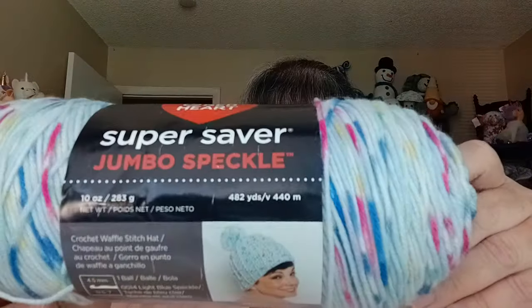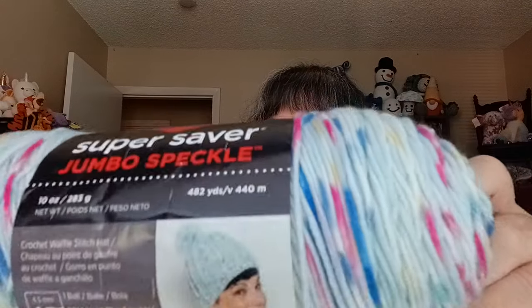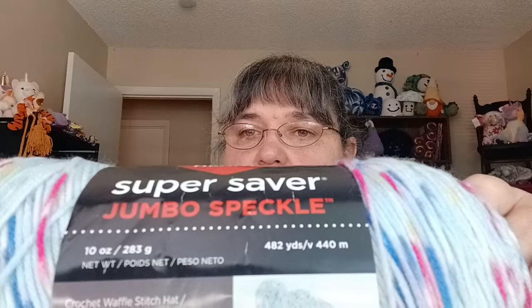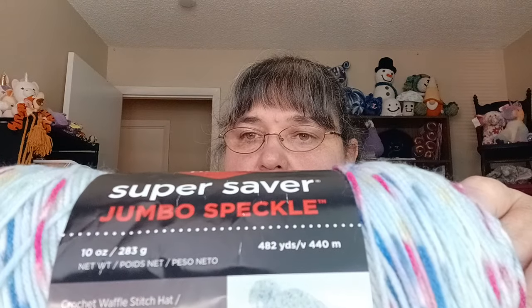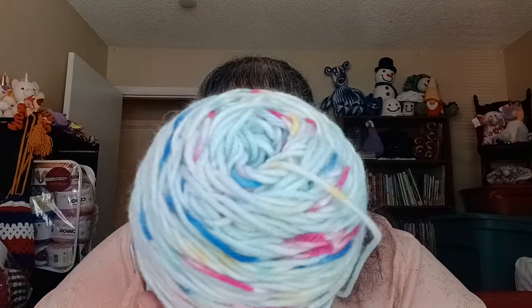I remember — I bought this for possibly doing loveys, I just hadn't gotten to it yet. This is the Red Heart Super Saver Jumbo Speckles, called Light Blue Speckle. It's a 10-ounce ball and it's 283 yards.